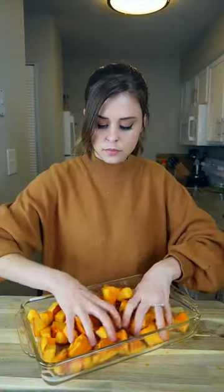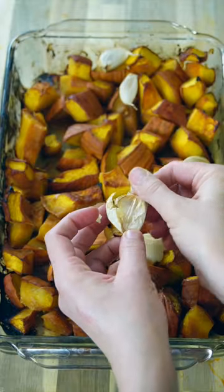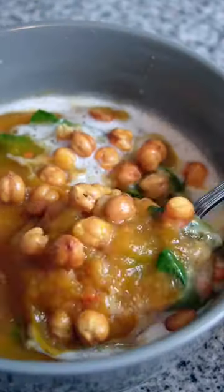To make it, coat pumpkin and garlic in a miso sauce, then roast in the oven for 35 to 40 minutes. Transfer to a large pot, add in veggie broth and puree. Then toss in some spinach and serve. Top it with coconut cream and crunchy chickpeas for texture. This is so cozy, so nourishing, and absolutely delicious.